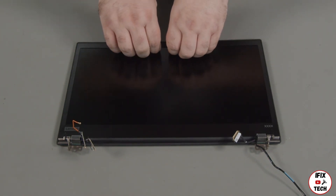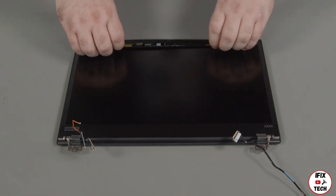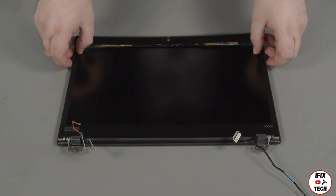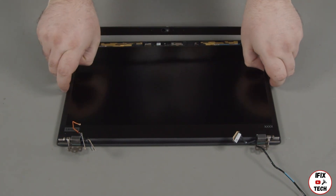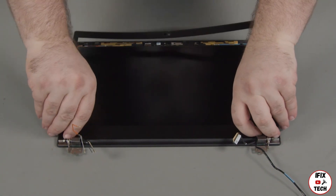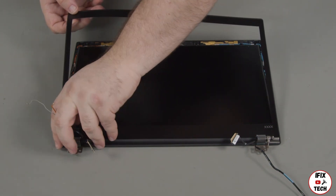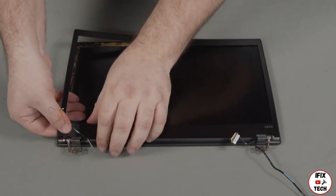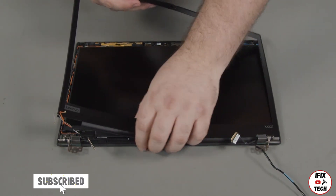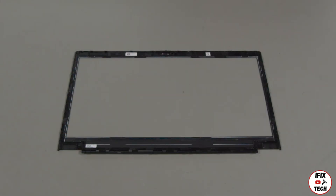Using your fingertips or a non-metallic pry tool, peel up the bezel sheet, loosening the clips along the edges of the LCD unit if necessary. You may also need to loosen the clips along the bottom of the LCD. Check the back of the LCD bezel sheet.